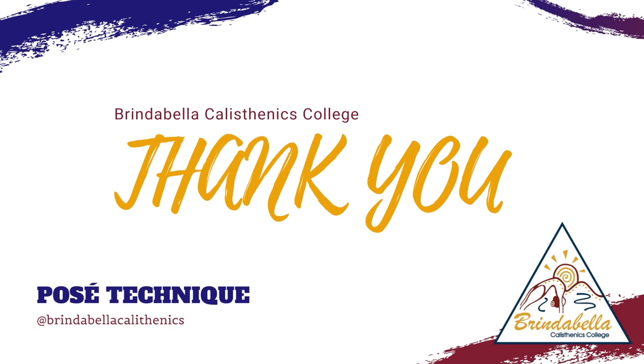Thank you once again for joining us in the Brindabella Calisthenics College Technique Series. Zoe and I really hope you enjoyed today's lesson on posé arabesques, and we look forward to seeing them in the near future. We'll see you next time.